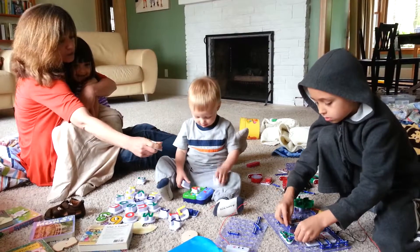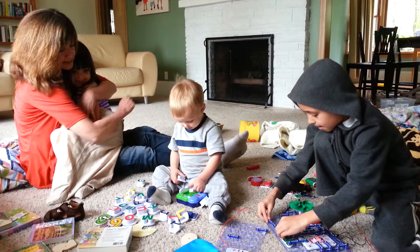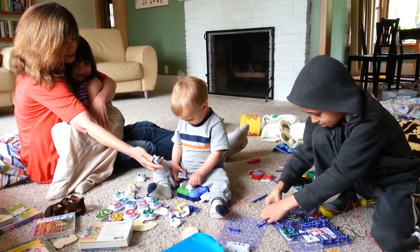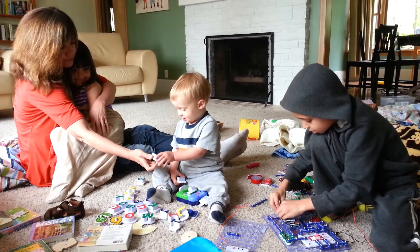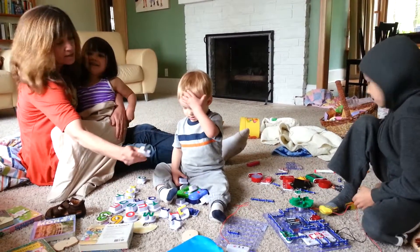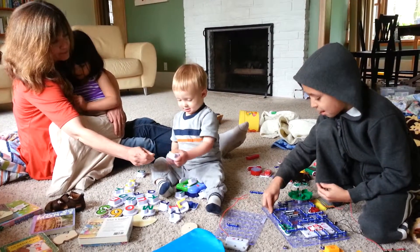How about this one? Say P. P. P. Here's a V. V. Elisha can say V and E. And this one is Z. Can you say Z? Z.